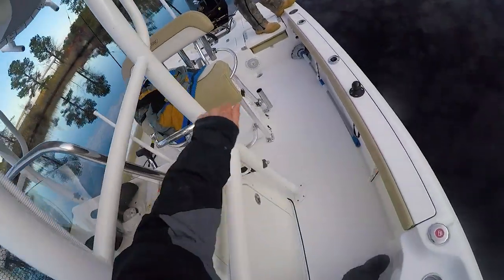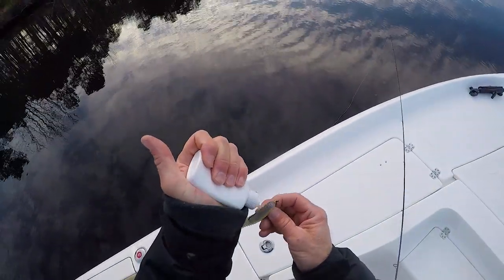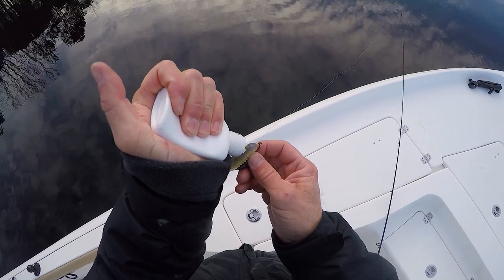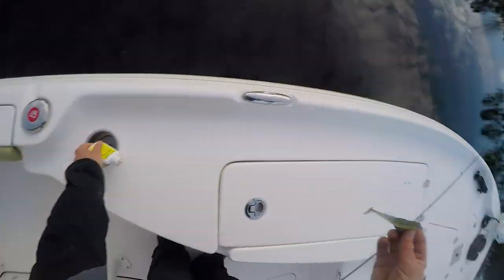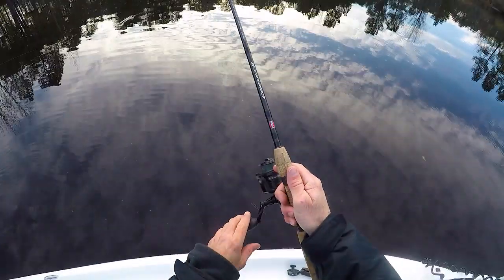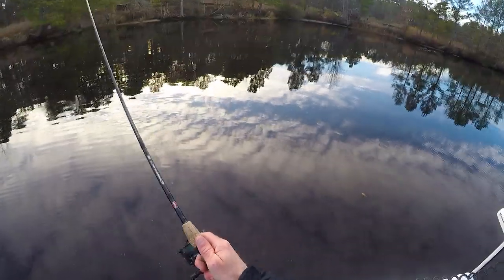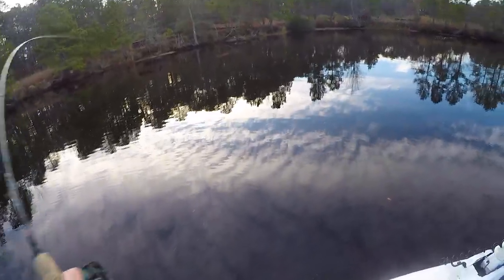There's some Mullet Procure inside these little grooves — it's nice to help hold that Procure in there a little bit. Just trying a slow, steady retrieve because the paddle tail on this thing has a really good action. There we go!